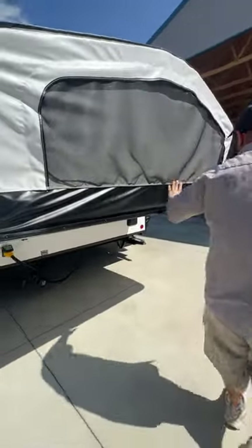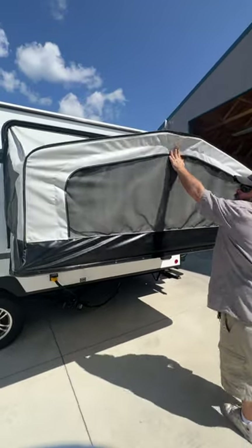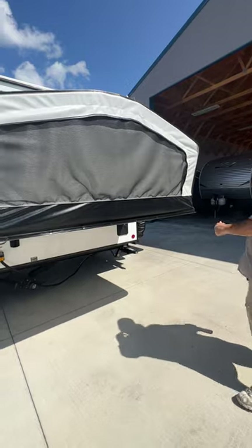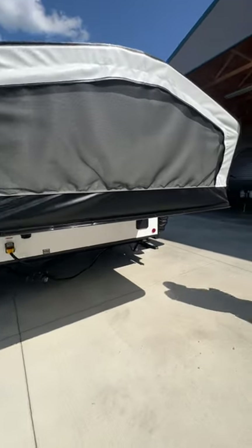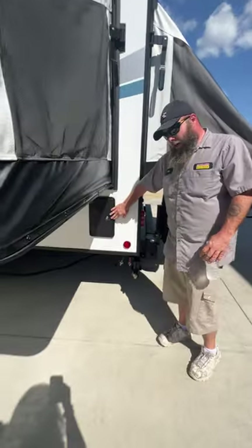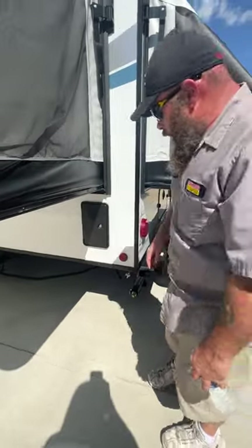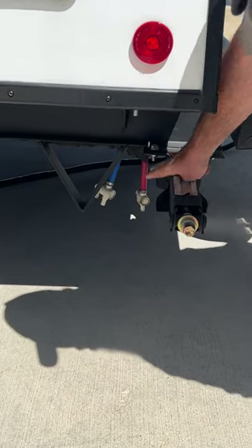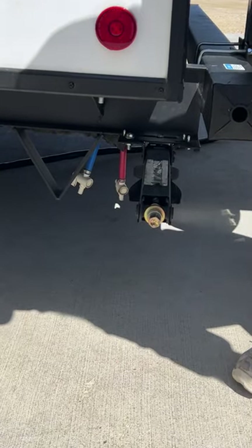When these arms are in their full right position, we've got the bars inside — this is how this is going to look. You do have an outside shower as well right here, with options of hot and cold water. You're going to have your low point drains located right underneath here — red is for hot, blue is for cold.